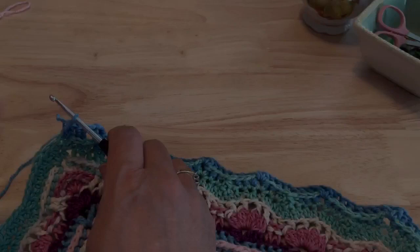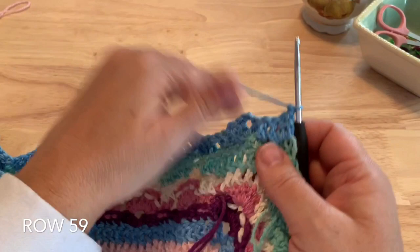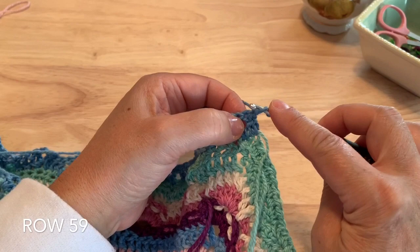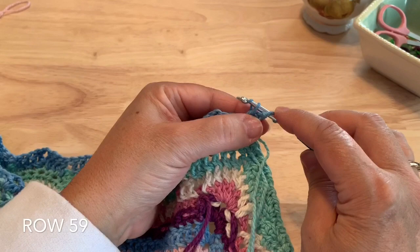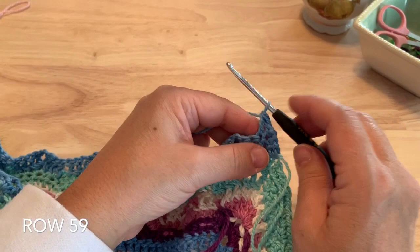Chain one — which does not count as a stitch — just gives us some room to turn and begin on the next side. Row 59: we will do the double crochet two together. I'm going to start with a starting double crochet, so I lift my loop a little bit longer to yarn over with the loop, insert into the top of the double crochet two together to pull up a loop, yarn over, pull through two. Yarn over and into the next stitch, pull up a loop again, yarn over, pull through two, and pull through all three for a double crochet two together in these first two stitches.